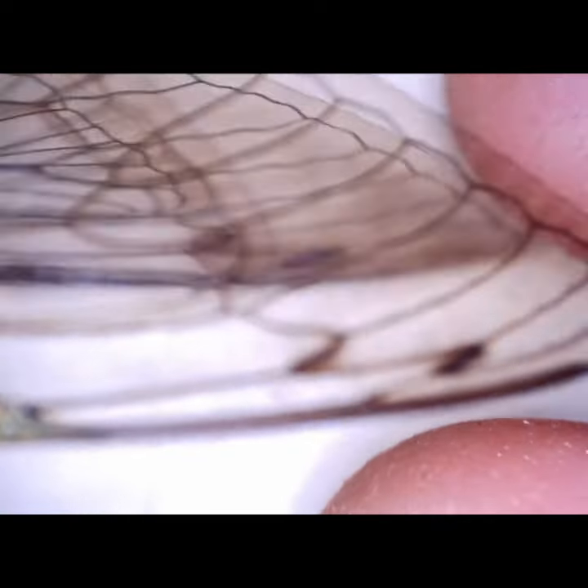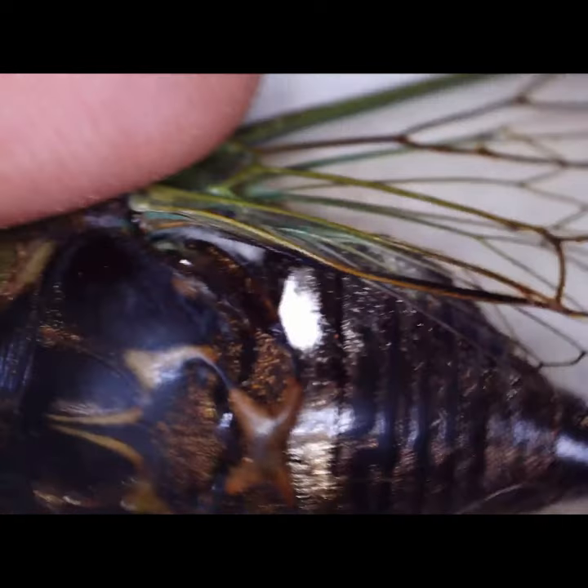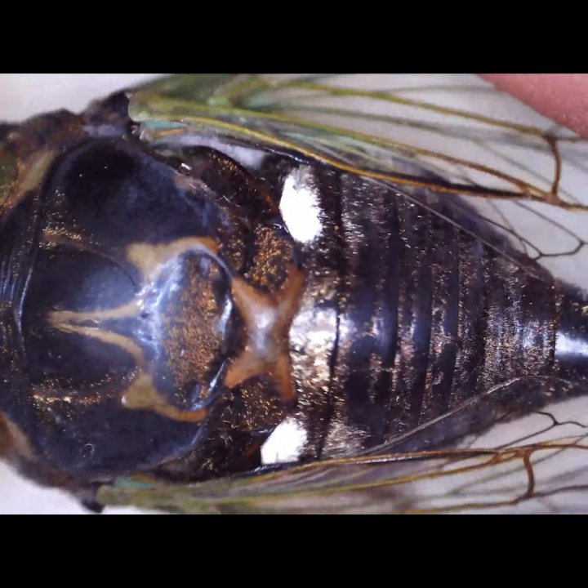We actually found this one last year, and we're gonna take a little bit closer look, a little more time under the microscope. If you want to check that video out, it'll be up on my page later this afternoon or tonight. Be safe.